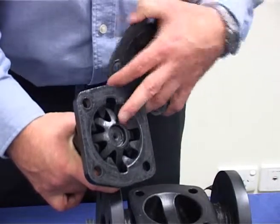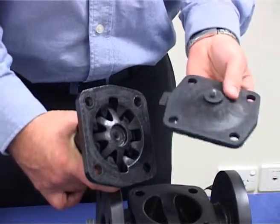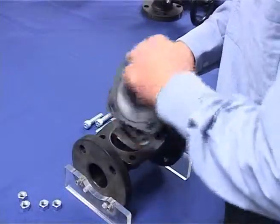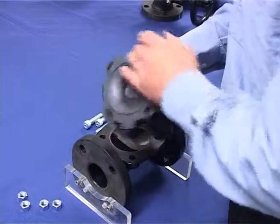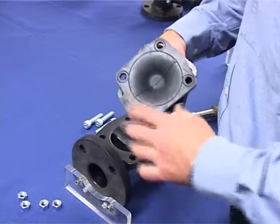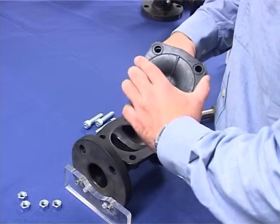Line up the new diaphragm screw with the thread on the compressor and screw in the diaphragm clockwise until the thread is fully engaged. Now rotate the diaphragm anti-clockwise to align the holes in the diaphragm with the bonnet bolt holes.